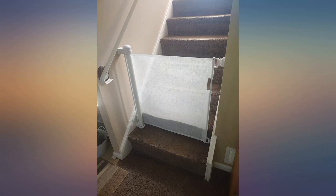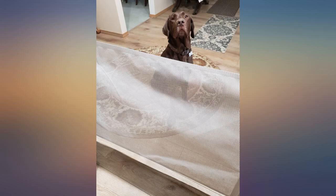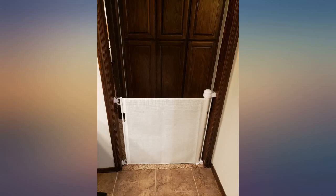We have 3 large breed dogs, 2 of which are rescues. When company arrives we try and keep them in the basement. We had other gates installed but the narrow gate opening wasn't ideal, especially on stairs. Giving this a shot.